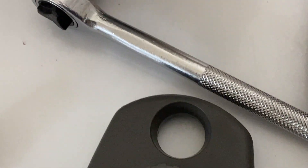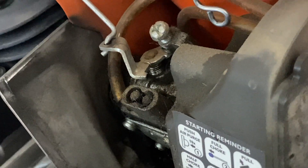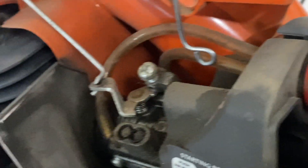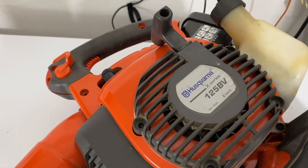Here is the air filter cover, and this is the air filter. The air filter just pops right off.